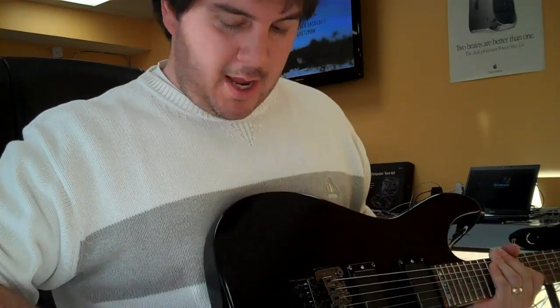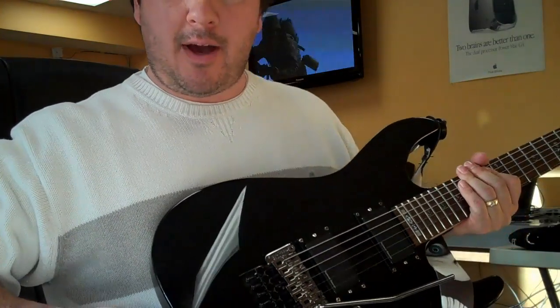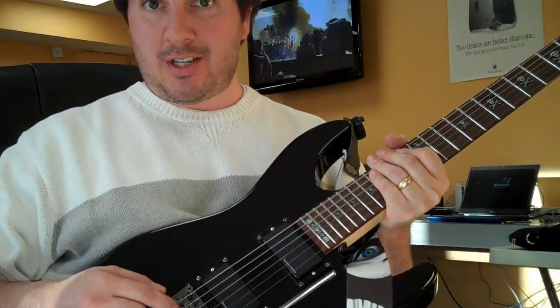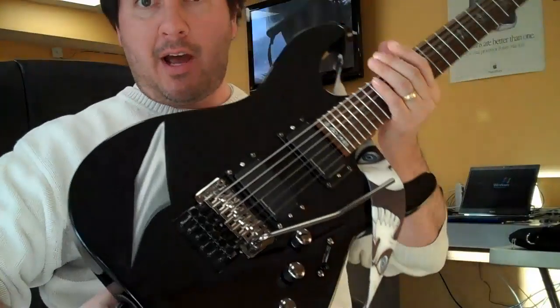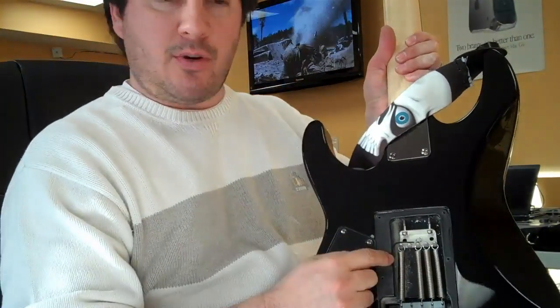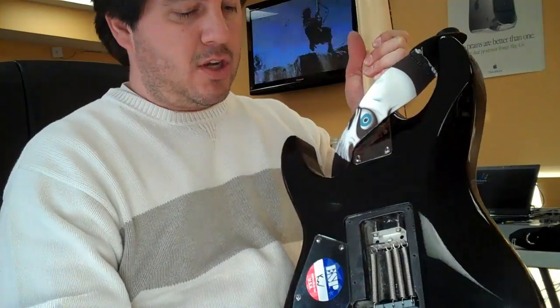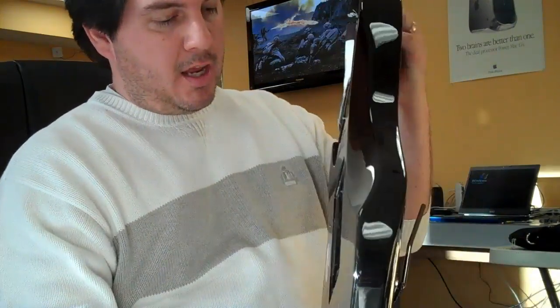If you want to keep your guitar in tune better without having to mess with the lug nuts — maybe you have a cheaper Floyd Rose Special, that's what this thing is — it's actually better now than an original Floyd Rose just because of the springs. Get that fourth spring on there, set it up like this, and you won't have any problems.